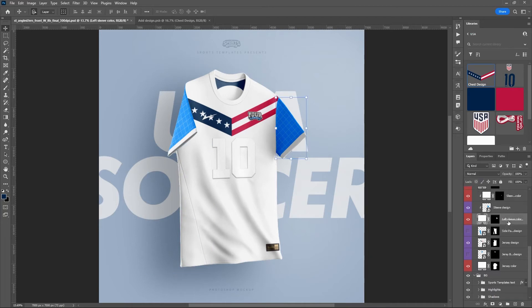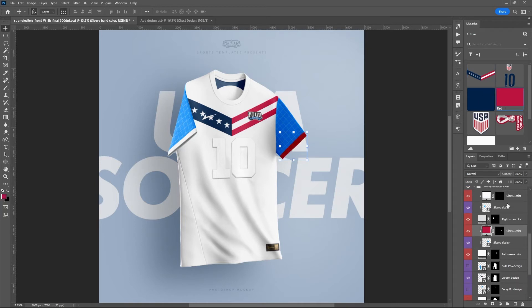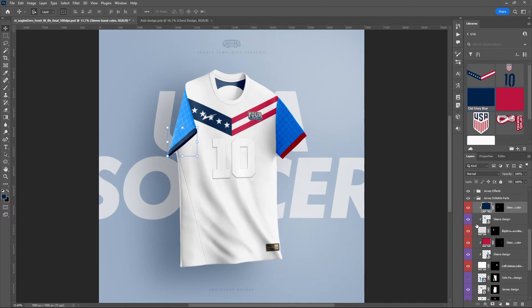Now let's get into the sleeves. Left sleeve color we'll leave white. The cuff on one side we're going to make red and on the other side blue. The sleeve designs we're going to turn off, because these are the sublimated designs — not the embossed or stitched logos.